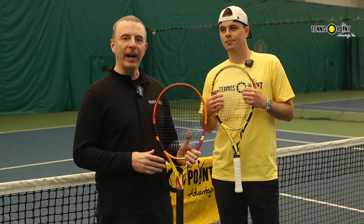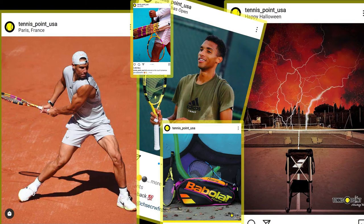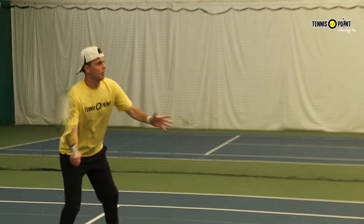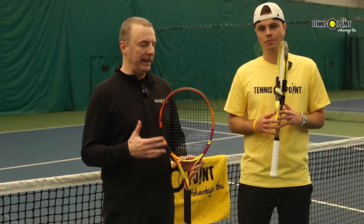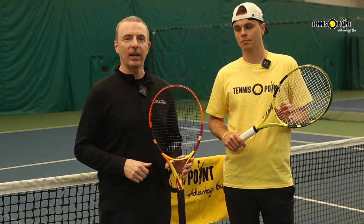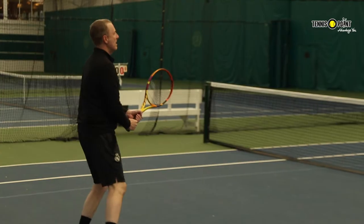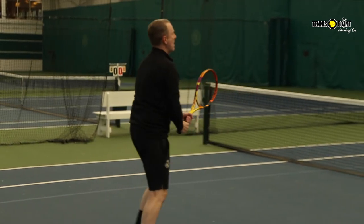Moving to the Pure Aero family within the Babolat racket line — this part of the line is really about spin. This is the racket used by Rafa Nadal. You've probably seen the way he plays. You certainly don't have to play like that to use the Pure Aero, but the idea is that it has a more aerodynamic beam shape. It takes a lot of the tenets of the Pure Drive — being very forgiving and easy to hit — but if you're someone who likes to hit with a lot of spin, the Pure Aero is probably the direction to go. This is Nate's racket of choice — and we're not paid to say this — he's used it for a long time and his modern game definitely suits the way this racket is designed.